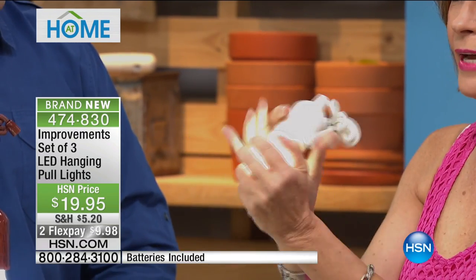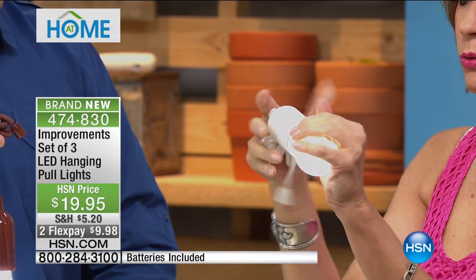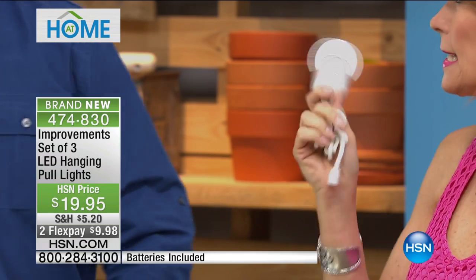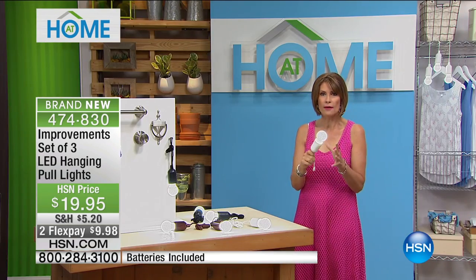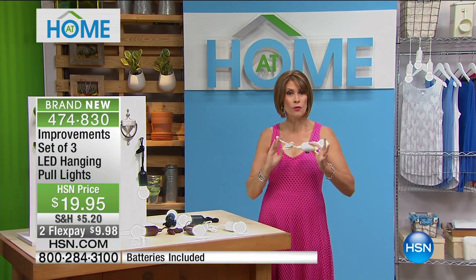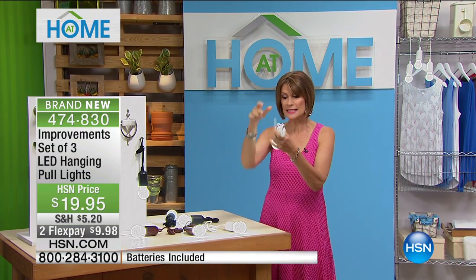It is incredibly lightweight and completely cool to the touch. How many places in your cabinets, in your closets, inside, outside — do you have or want a light, and you don't have a plug there? Now you don't have to worry about it, because this is awesome.